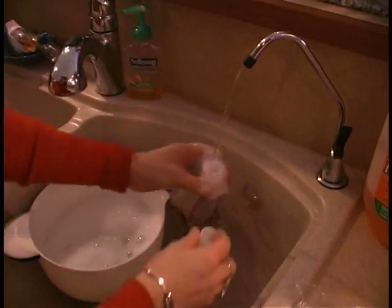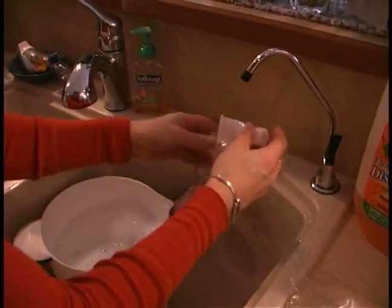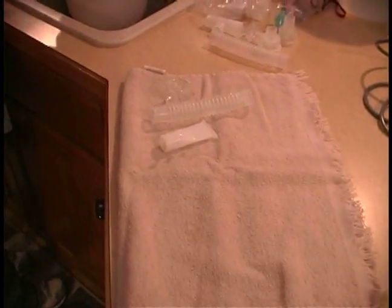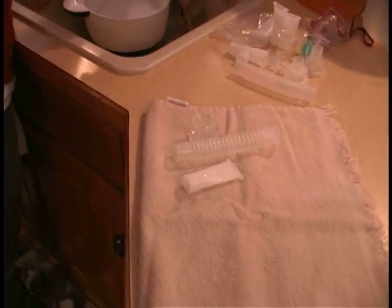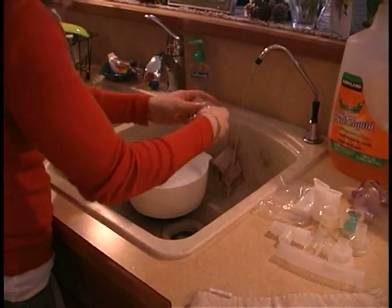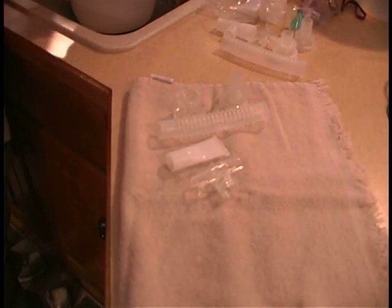Then we're going to take each part and make sure that it's thoroughly rinsed. We're going to set it out on an area to dry. You can use paper towels or a dish towel, but you want to make sure that it's a clean dish towel. Dish towels that have been used a few times can actually harbor quite a few germs and bacteria.